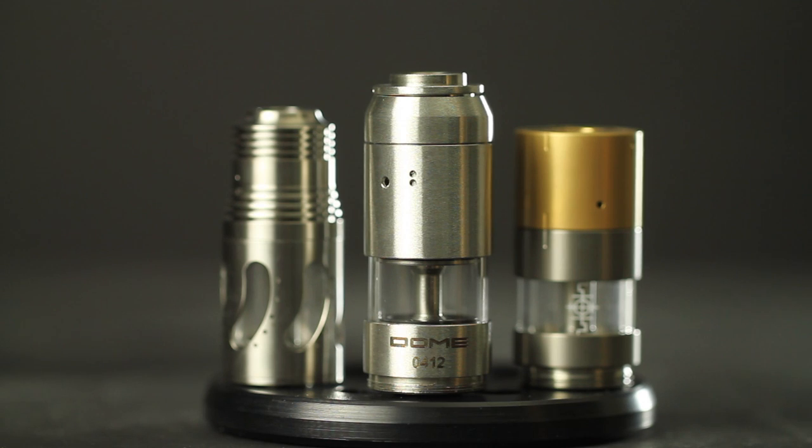Genesis atomizers have earned the reputation for providing intense and unaltered flavors while lasting longer between builds due to the durability of the materials they use. Examples of Genesis-style atomizers are the Steam Turbine by Doc Dave, the Dome by Atmo Mahani, and the Arrow by Team Rampage.